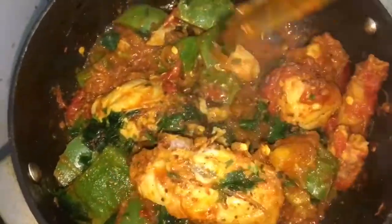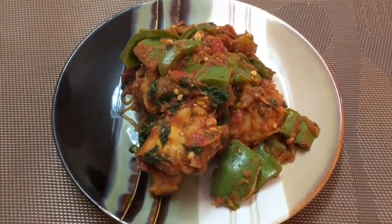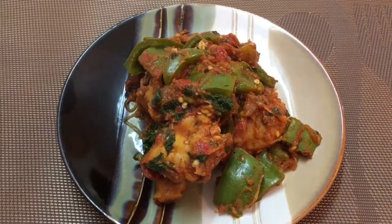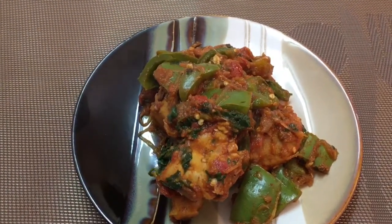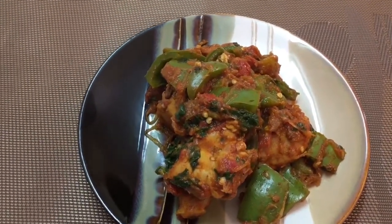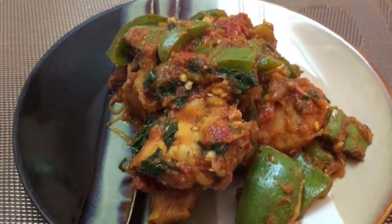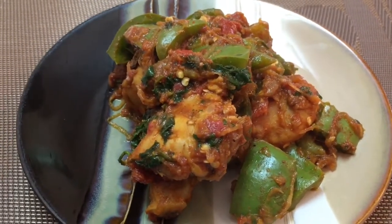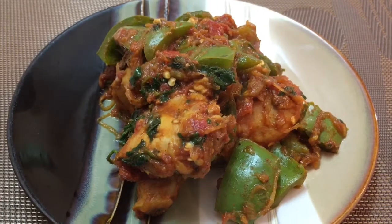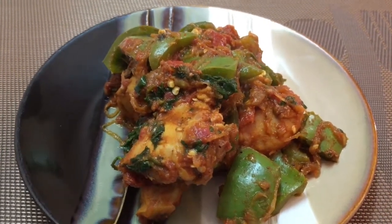We'll just give it a good stir and our chicken capsicum is ready. Steaming hot chicken capsicum is ready! I did a taste test and everything seems to be perfect. You may adjust the red chilies and salt according to your taste. You can serve this lovely chicken capsicum with pulka, lachha parathas, or even with ready-made naan or rotis available in the market. Do give it a try, post your comments, share my videos with your family and friends, and thank you for watching!